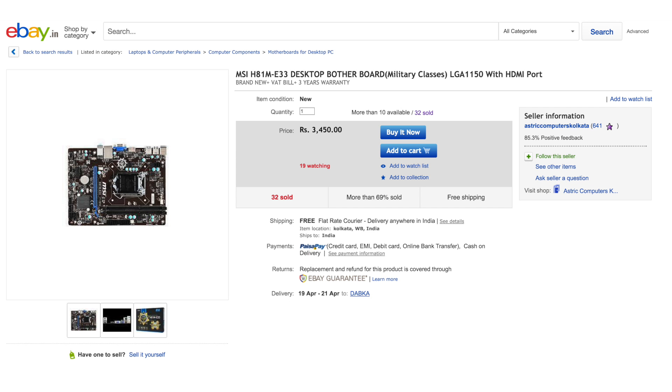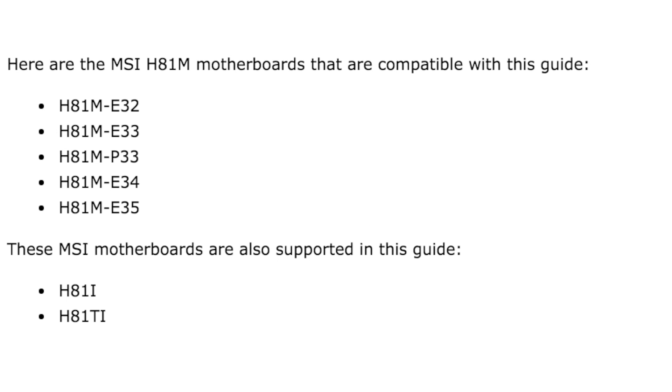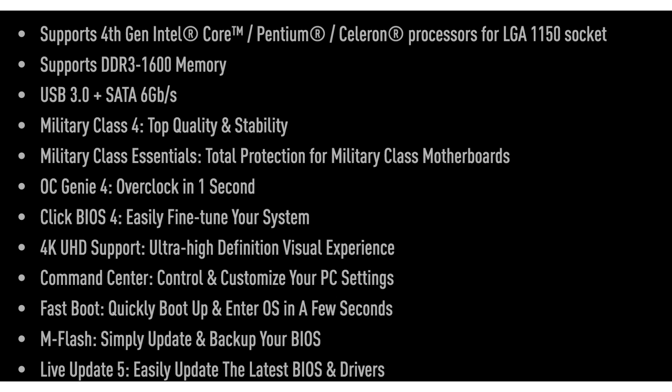For the motherboard, I chose the MSI H81M E33. The main thing to remember is that you want to choose an H81M motherboard that has an HDMI port. I will list all the model numbers available with a built-in HDMI port. This is recommended for users who are not planning to use an external graphics card — if you want to use the integrated HD graphics from the processor, the HDMI port is required. This motherboard gives you two USB 3.0 ports and two RAM slots.